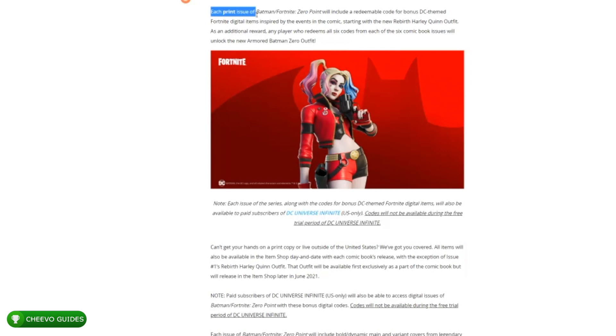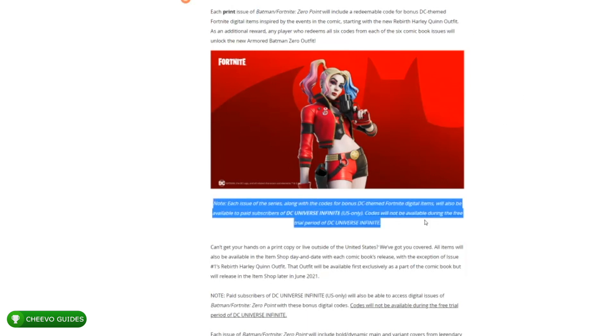Let's go ahead and break down this blog post on fortnite.com. It says each print issue of the Fortnite Zero Point comic book is going to include a redeemable code — the key word being each print issue. The only way to get the skin code with a digital version of the comic book is to sign up for DC Universe Infinite, at $7.99 a month, which gives you unlimited access to DC comic books. Once you do this, you will get sent a code within 24 hours to your email for the skin. This method will only work if you live in the United States.